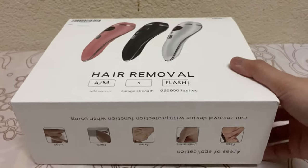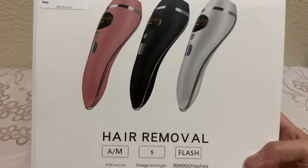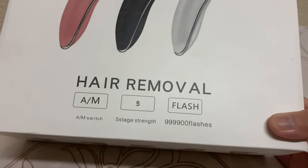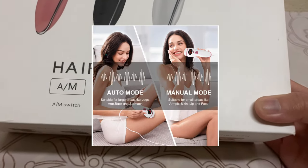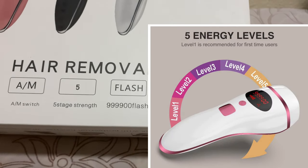Let's start our unboxing. This is a hair removal device — it's white in color, but it would be much better if it's pink, right? It has what I think is the M switch, and it has a five-stage strength setting with 999,000 flashes.